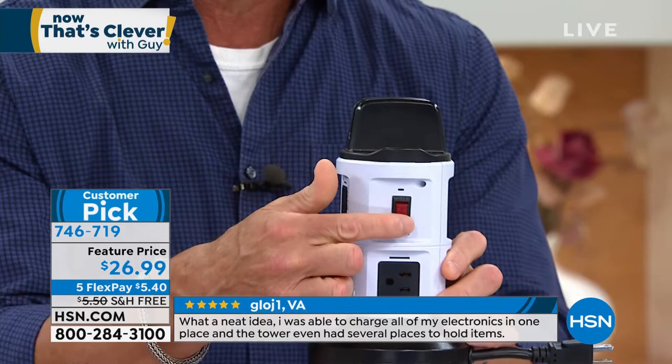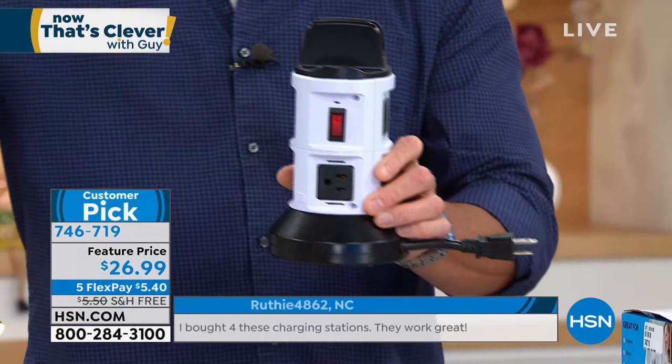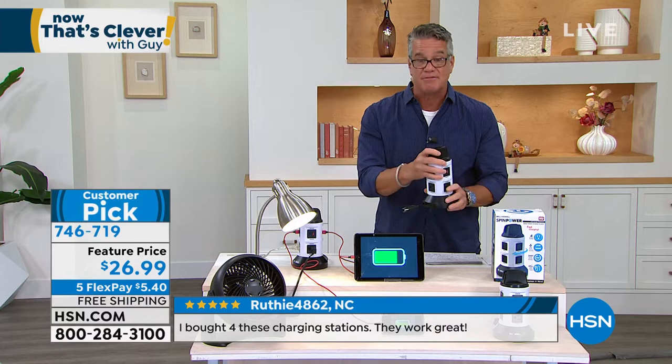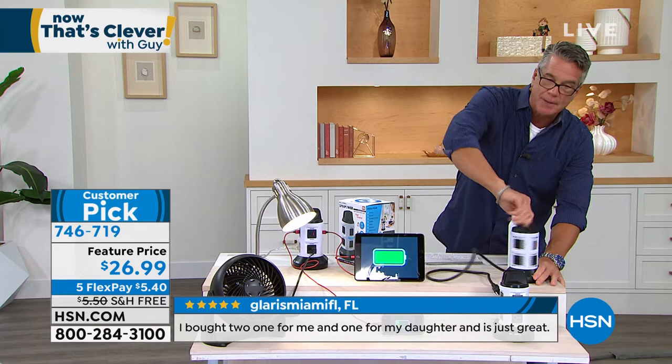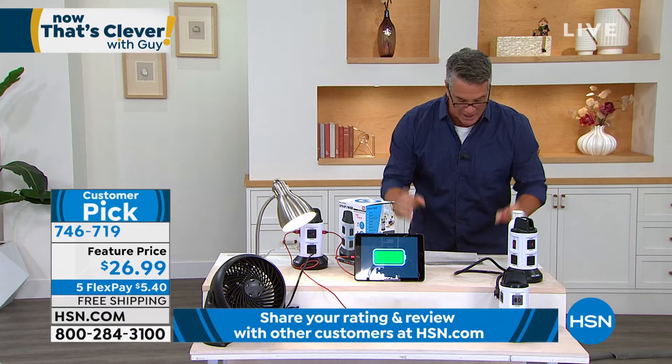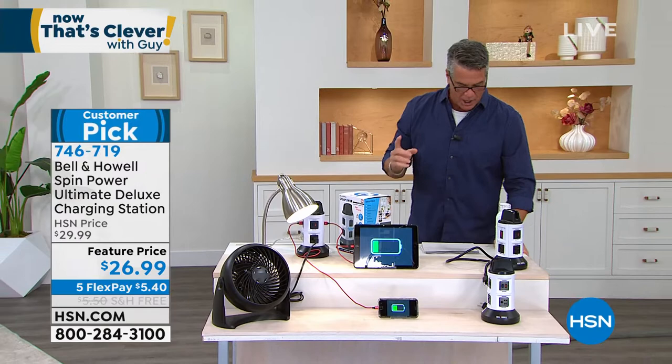It has a surge protector built in — that's the difference between ours and the one you might see at the store. We get surge protection which protects your electronics. It even has an extension cord built in; all you do is pull it out, plug it in, and spin the top to reel it back in. The reviews are great: from Gloge One in Virginia, 'What a neat idea — I'm able to charge all my electronics in one place, and the tower even has a place to hold them.'